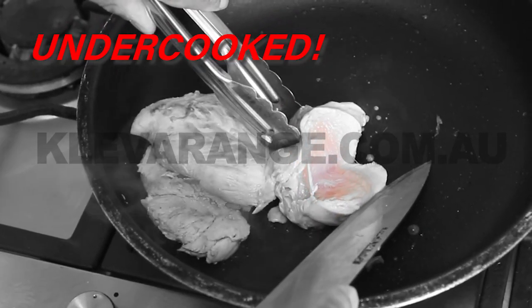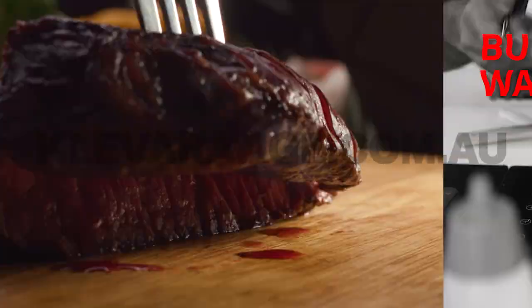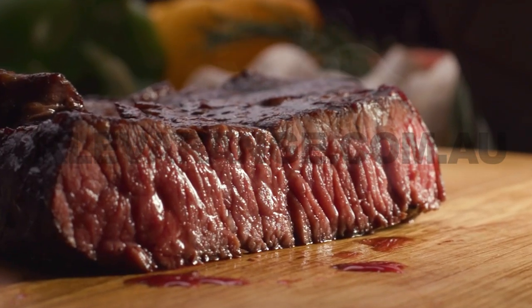Undercooked food is dangerous and can make you sick, but when overcooked it's dry and burnt — foods just waste money. So how do you get it perfectly right every time?